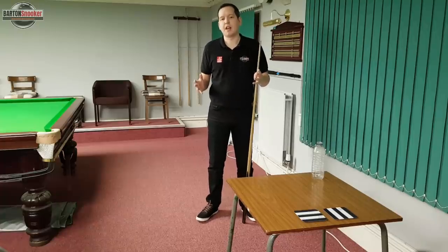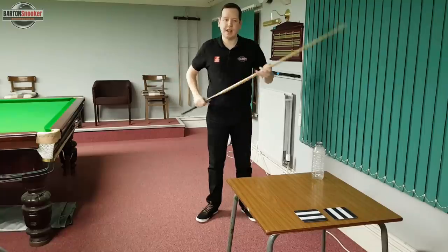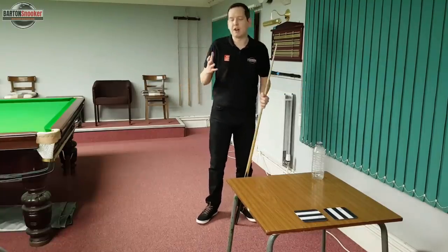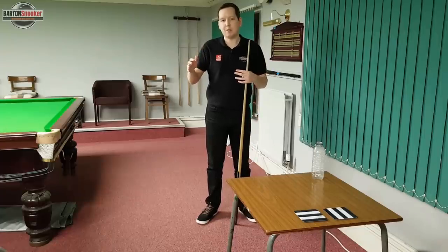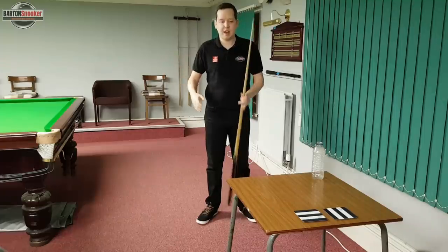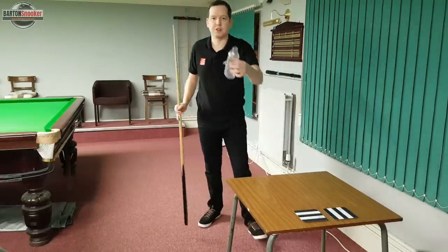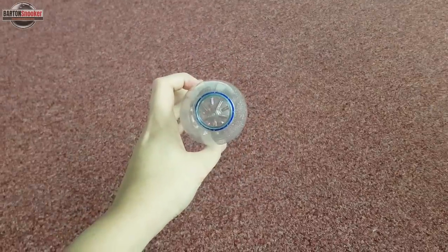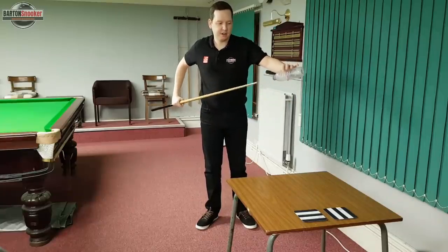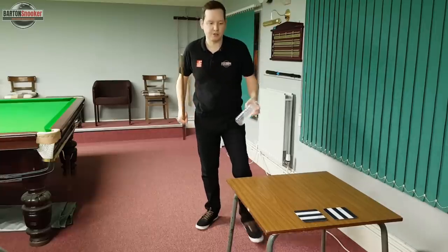One last thing to mention about practicing your straight cueing is that you don't always need access to a snooker table to get used to the feeling of delivering the cue in a straight line. What I used to do at home is use the ironing board — you can set it up at a similar height to a snooker table and practice getting down to the shot and delivering your cue in a straight line. What I used to do was place a bottle on the ironing board, or any surface of similar height, and then practice pushing your cue through and seeing if you can avoid hitting the bottle.